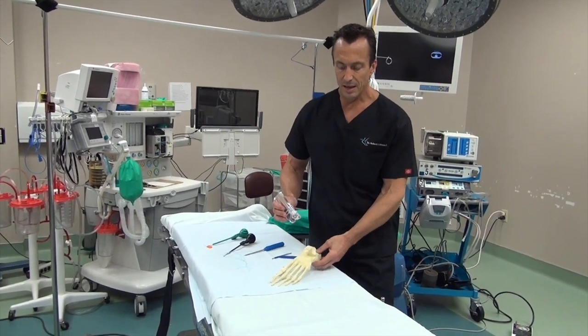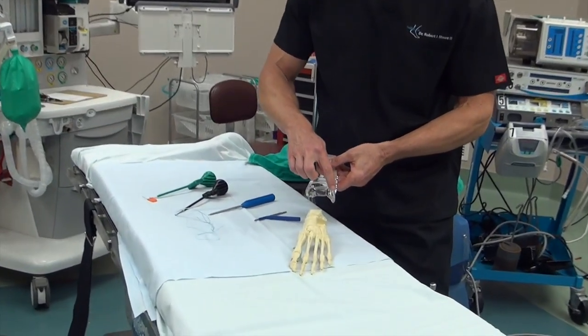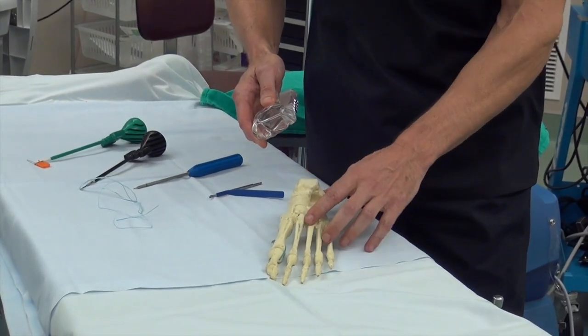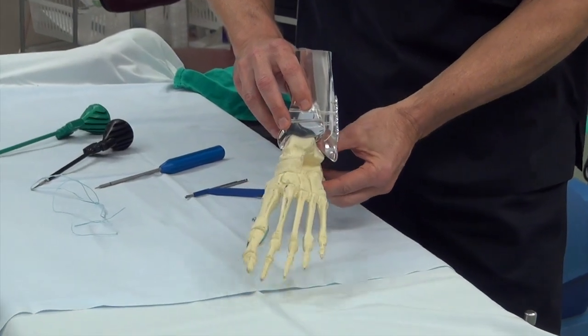Briefly, the ankle joint has three bones: the tibia, the fibula — here in this clear material — and the talus, which sits on top of the foot. The ankle joint goes up and down.